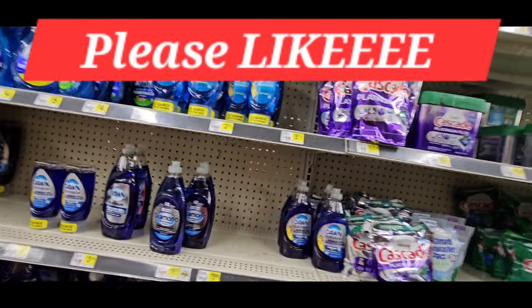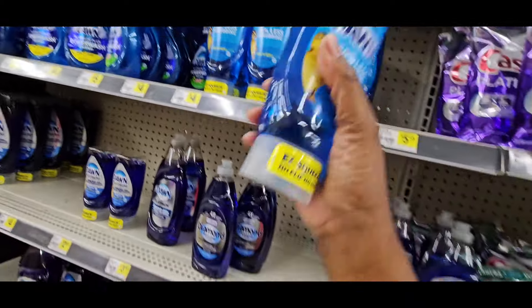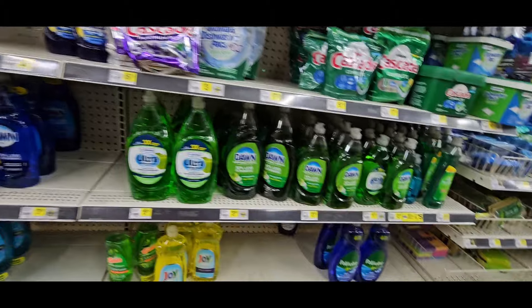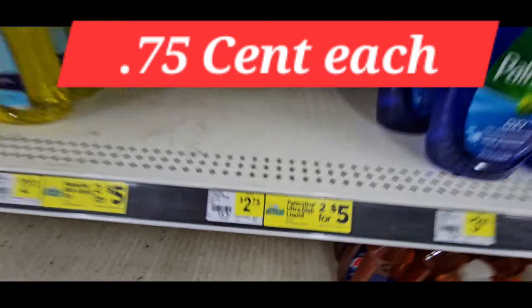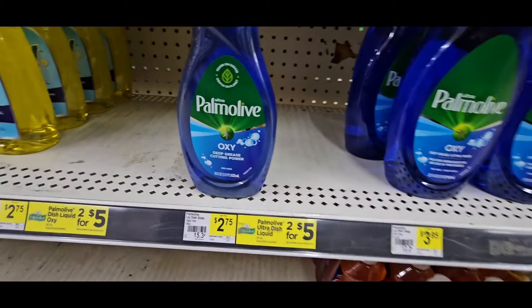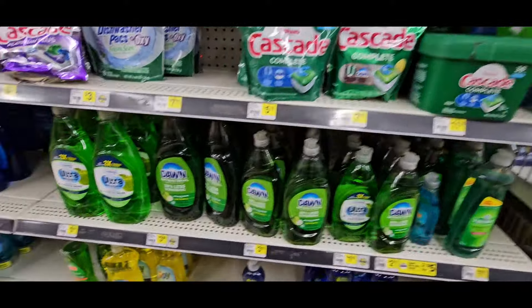If you have multiple accounts, now is the time to use them. I'm going to sell this for $1.50, so I'll make some money off that one. Now let's come down here — you're going to come to the Palm Oil right here. It is two for $5.00 or $2.75 each. I have mine in my cart; somebody else just picked one up at $2.75. Let's do the scanning for that.